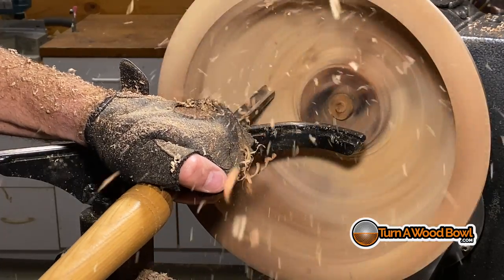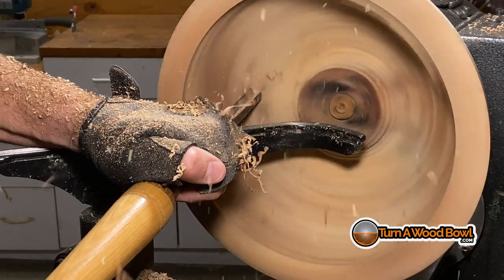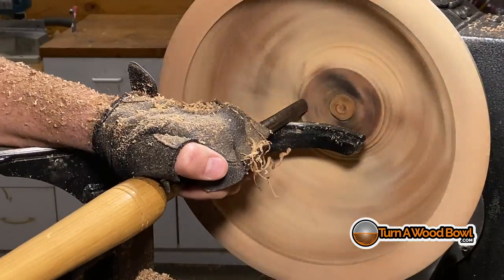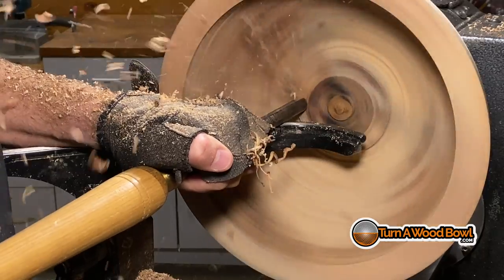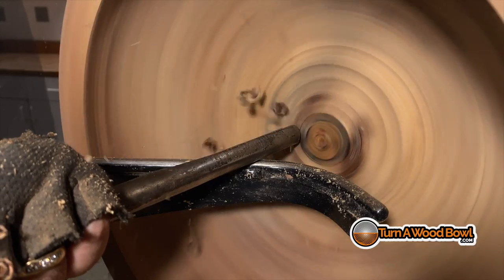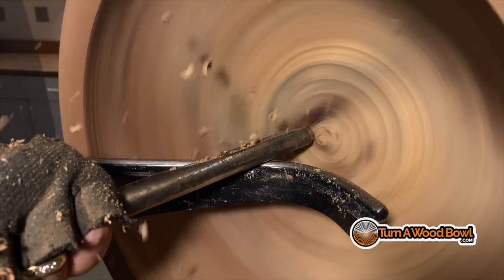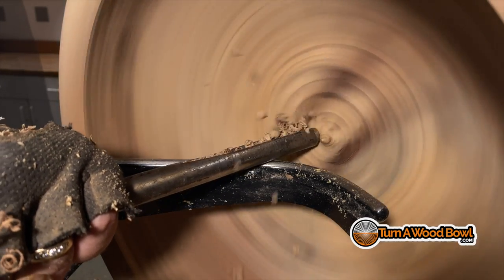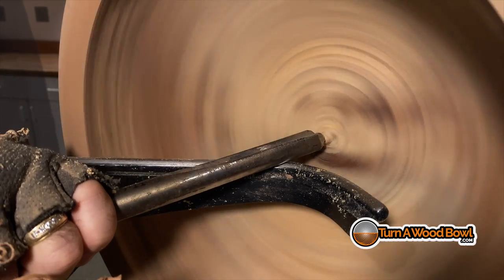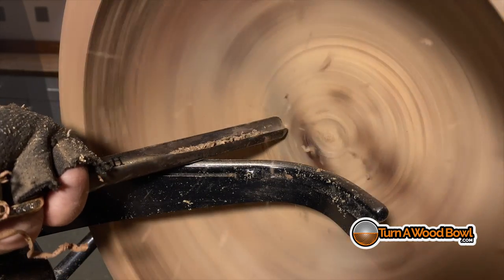Now you can see the angle of the micro bevel — about a 60 to 65-degree angle bevel. I'm almost straight in with this bowl gouge, and you can see the shavings coming up. I'm not scraping; I'm cutting with this. The nice thing about the micro bevel is it will allow you to reach deep into the bowl, and rarely will the rim create interference for you. I'm just going to take my time and work these layers down. We don't want to make deep cuts here — we know we're getting close to the final thickness for this bowl.